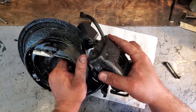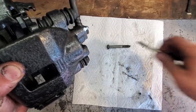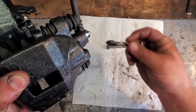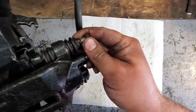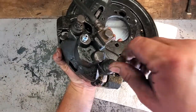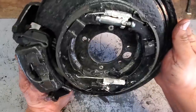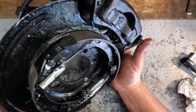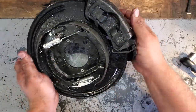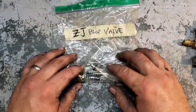Now it really gets exciting — we're going to put together the backing plate with the caliper. Of course we've got clean caliper bolts with a fair share of brake grease. And there it is guys — completely restored rear disc setup.